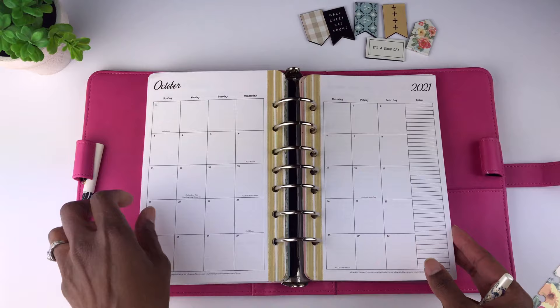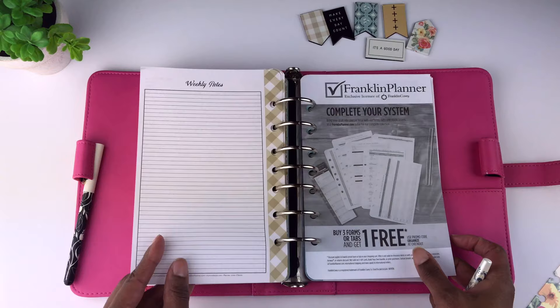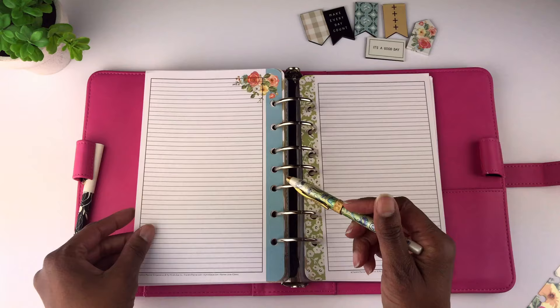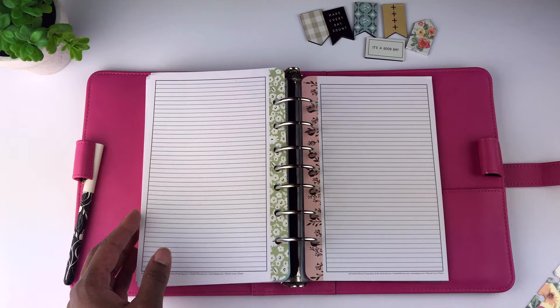Going to the back of this planner — here we're on the last week. You get a Franklin Planner page that's like an advertisement, and then there are some blank lined notes pages with the different themes. You get five notes pages at the end of the planner.